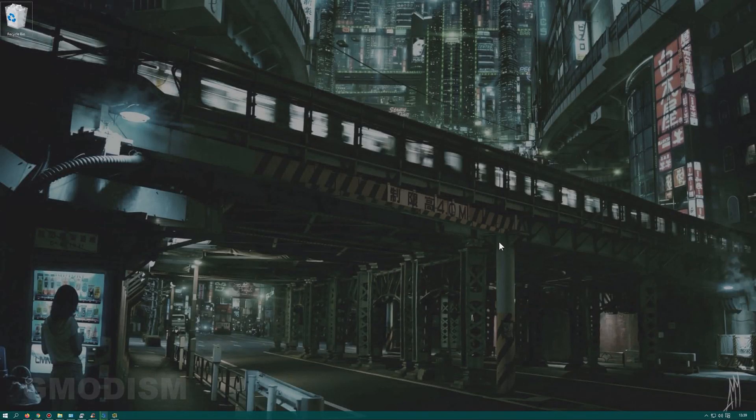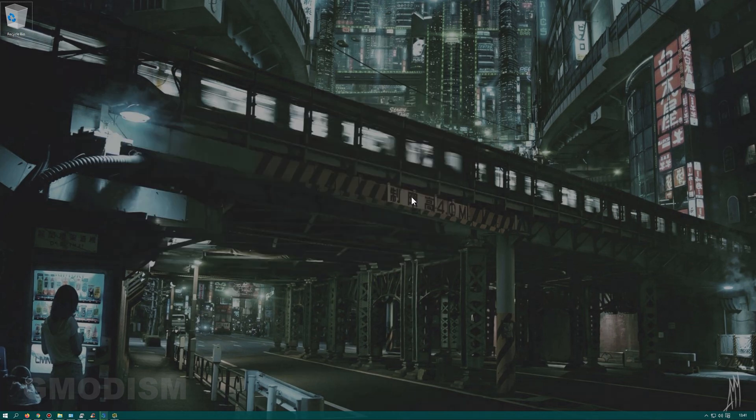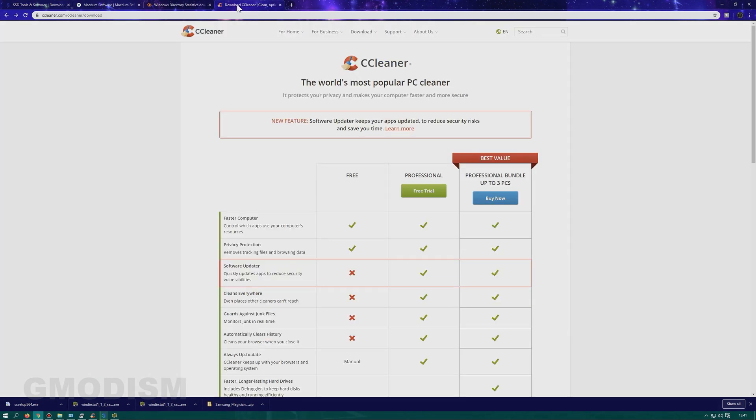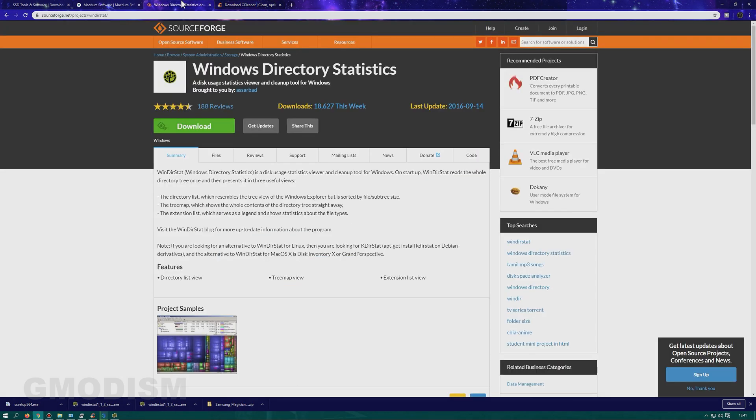Before cloning the drive there are some things we want to do to prepare. First, get rid of unnecessary files — empty your recycle bin. For the next step we need some software. You want CCleaner, which we'll use to clear unnecessary files and clean the registry a bit so we don't copy over useless stuff. Download the free version and install it. The second tool is WinDirStat — Windows Directory Statistics — which visualizes your data and shows the biggest files you can remove before cloning. The cloning process takes a long time, so removing large unnecessary files beforehand is handy.